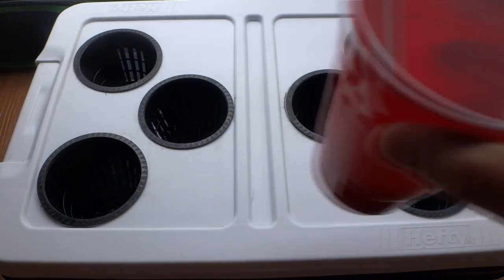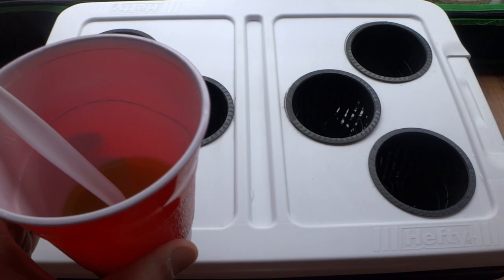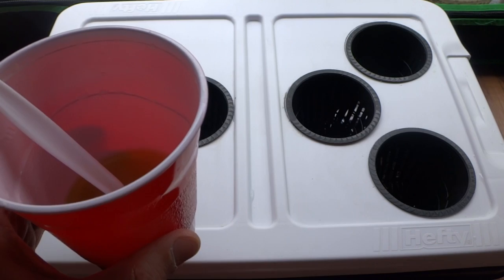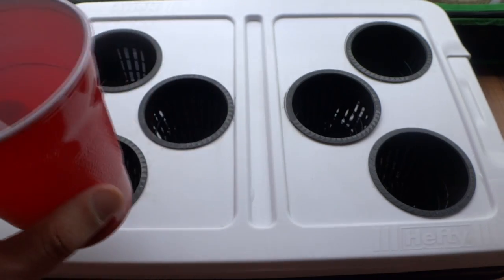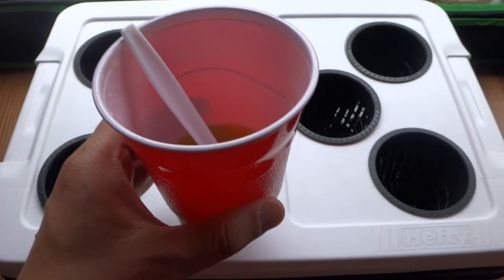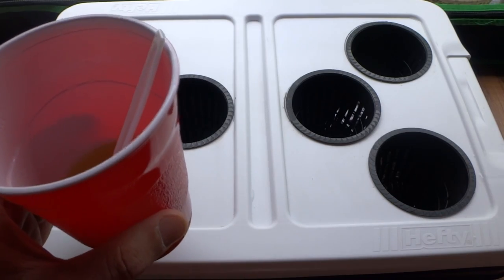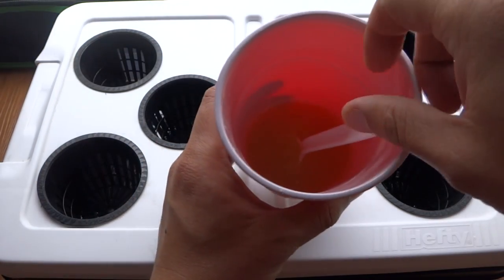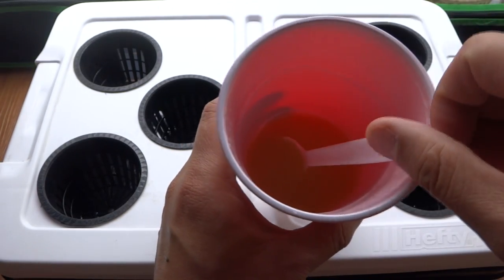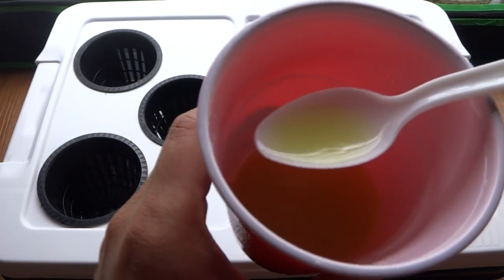Then all I have to do is add the nutrients. I'm using Master Blend 4-18-38. For a 5-gallon, I use 12 grams of 4-18-38, 12 grams of calcium nitrate, and 6 grams of Epsom salt. For half of that, I use 6-6-3. So if you have a gram scale, just go ahead and measure 6-6-3. Then put it into a cup and pour water into here. I recommend pouring warm water because if you pour warm water in, you can stir it and it will dissolve very, very quickly.